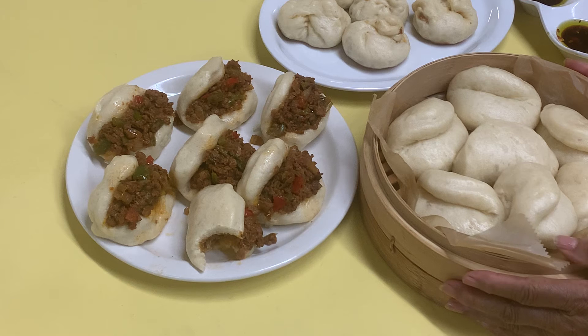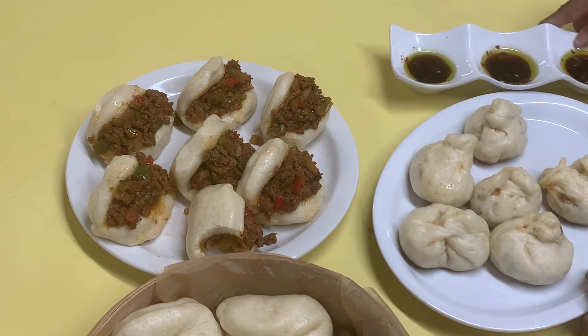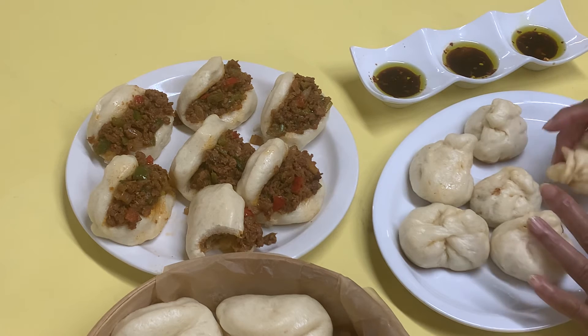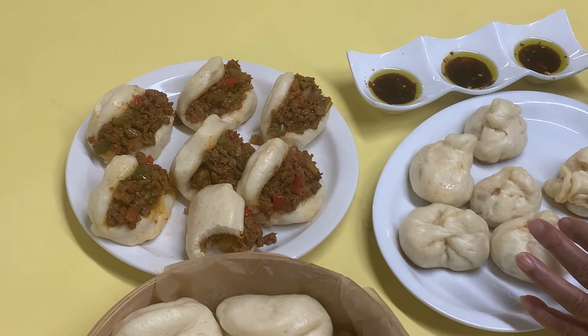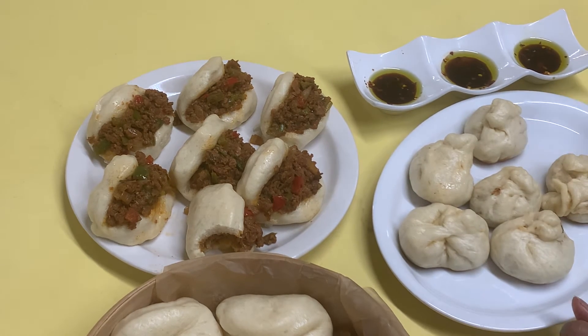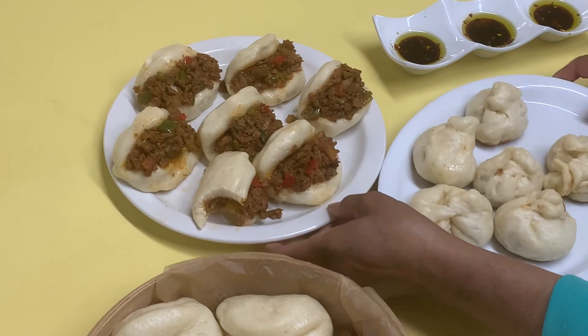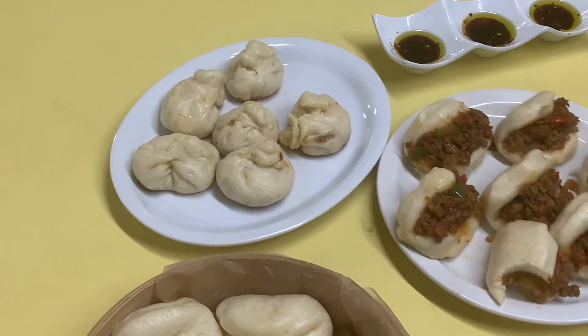I have some avocados sitting over there, so I'm thinking about doing something with the avocados. Now, I am not good at twisting these — I've never done them before, so don't laugh. But they're little dumplings, and after I've steamed them, I brown the bottom. And then we have a soy sauce that you can dip in or just serve over top and eat. But this is what we've done this morning with our bao buns or steamed buns.